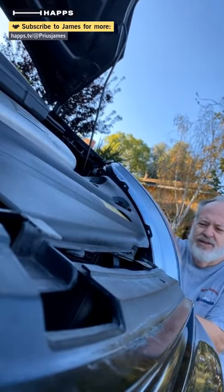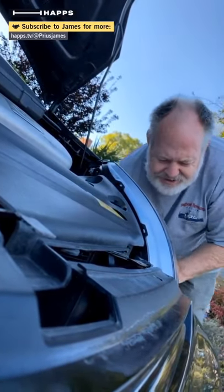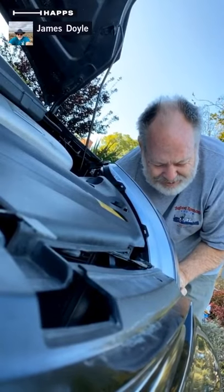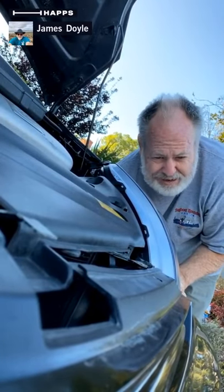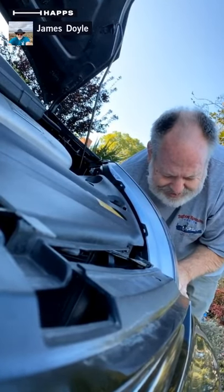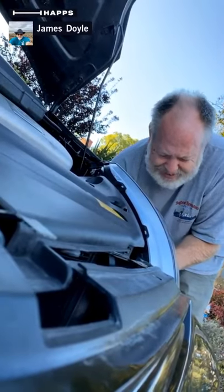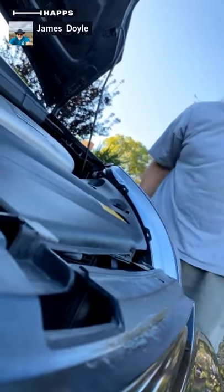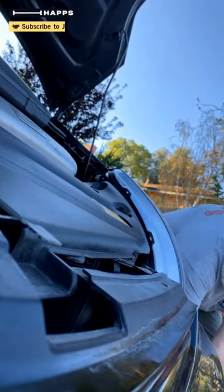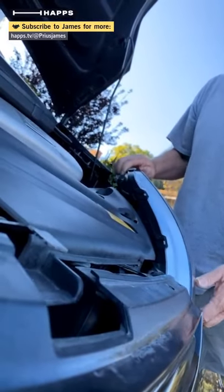I find it's easier once I loosen up this bottom bolt to just undo it by hand. I slipped the socket over it to get a better grip and I'll just unscrew this third one by hand. That's one, two, three bolts. I'll use the 10 millimeter. And the headlight assembly can now slip out.